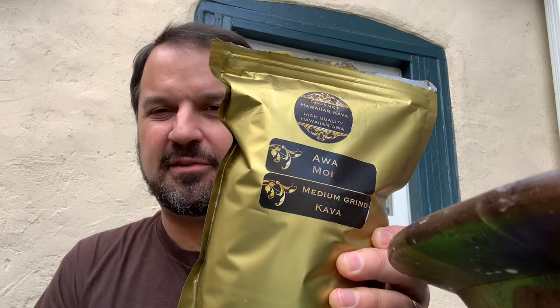No ukuleles, no banjos, no fiddles, no synthesizers, nothing crazy on this video. But today I'm so excited to be doing a review of Gourmet Hawaiian Kava — Moai. That M-O-A-I — oftentimes there's an apostrophe after the O before the I, but in this case it's not there. I've been told by those who know how to pronounce these words that 'Moai' is the correct pronunciation. This is a kava grown in Hawaii, on the Big Island.